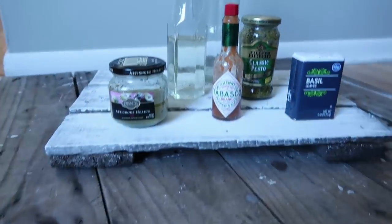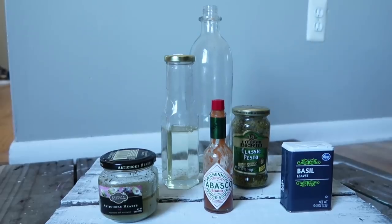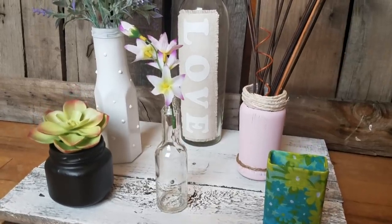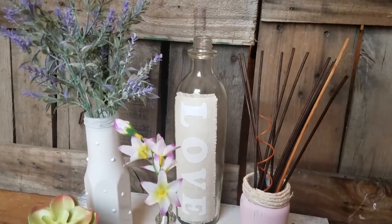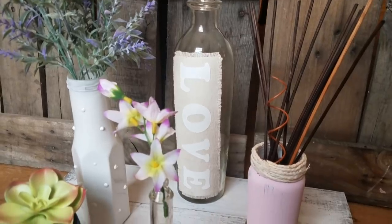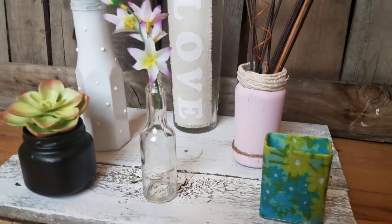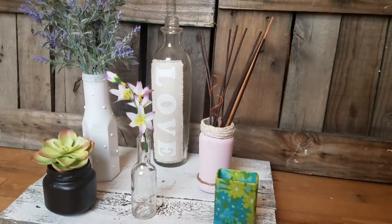I thought it would be fun to show you how simple and easy it is to turn these everyday kitchen items into really pretty home decor that can be personalized without spending a lot of money. I'd love to hear in the comments what kinds of things you guys have repurposed or recycled from everyday items into home decor. I hope you guys like this one — have a wonderful weekend and I'll see you next time, bye!